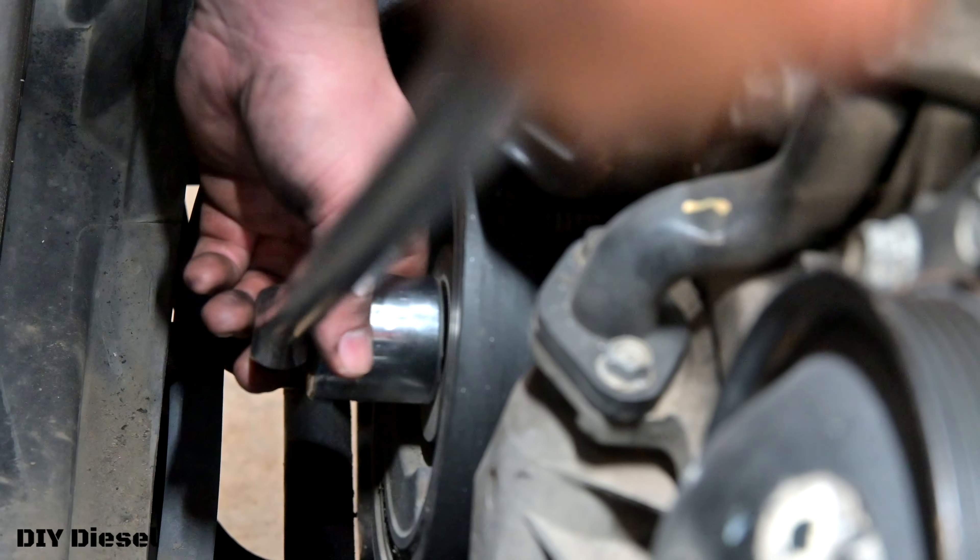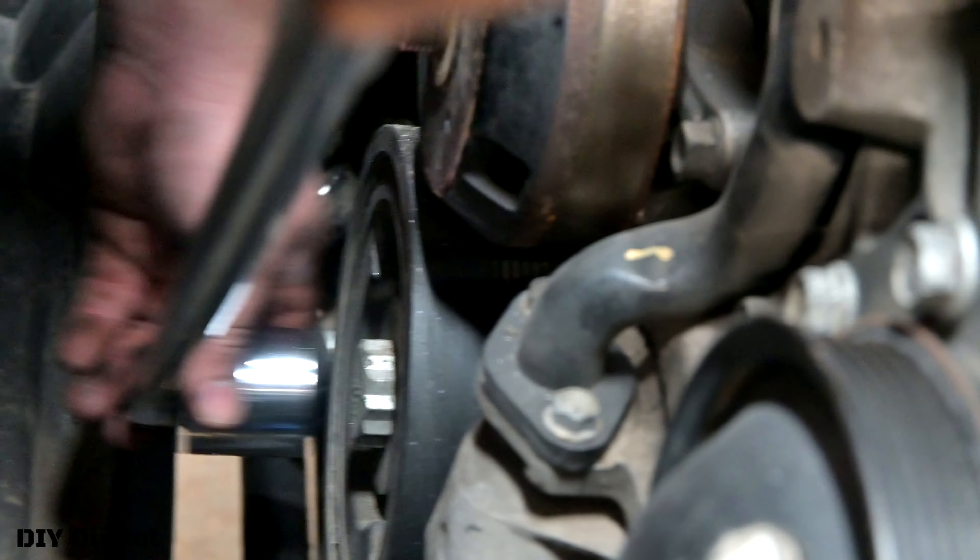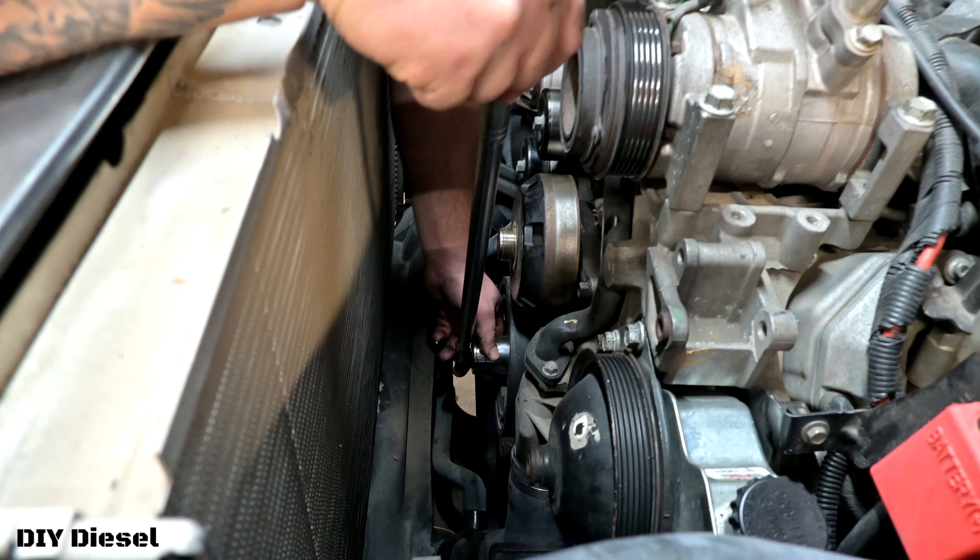There is your harmonic balancer right there. There's the 36 millimeter nut. We're going to go counterclockwise. Hopefully Eric can do this — can you he-man it?